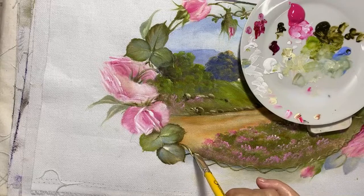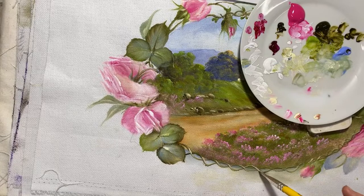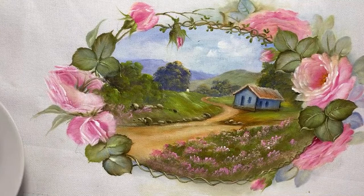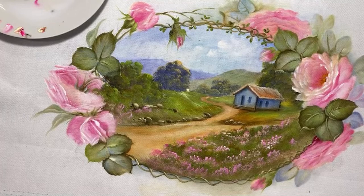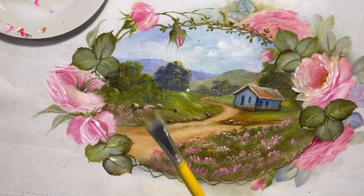Eu peguei um pincelzinho semana passada pra fazer isso aqui, não deu muito certo. Agora com 14 eu vou que é uma beleza — olha lá como fica lindo, o medalhão. Aqui tá meu WhatsApp. Eu gosto mesmo de pintar paisagem — como eu amo paisagem!